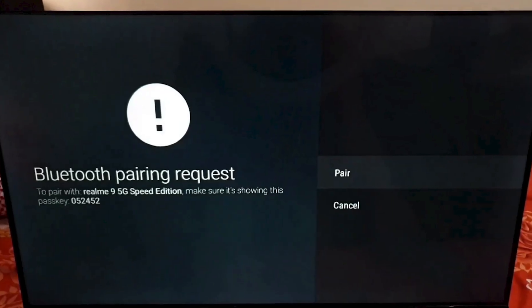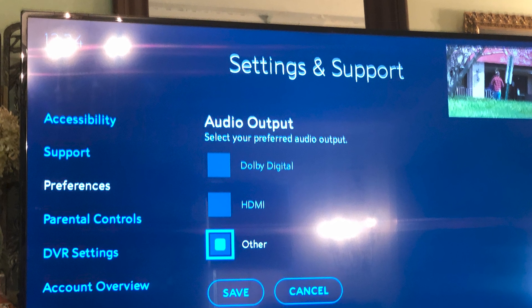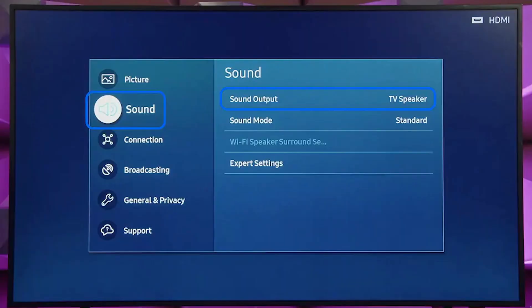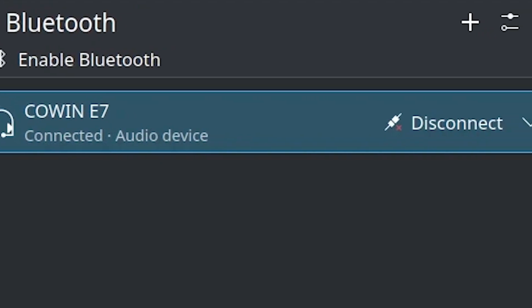After successfully connecting your Bluetooth device, there's one last step to ensure everything works perfectly. Check and adjust your TV's audio output settings. Sometimes, even though the device is connected, you might not hear sound until you manually switch the audio output from the TV speakers to your Bluetooth device.